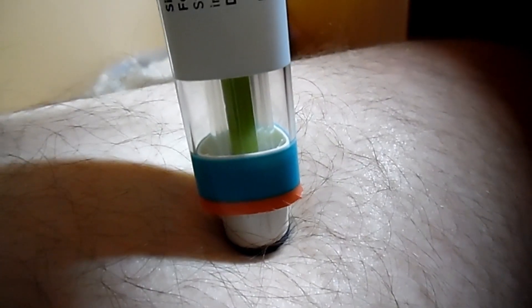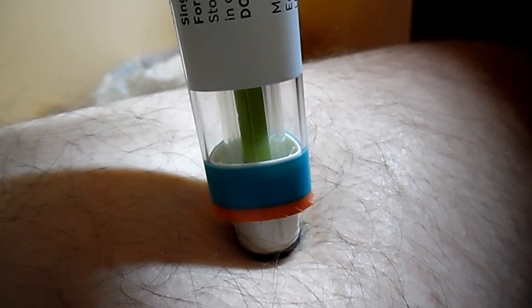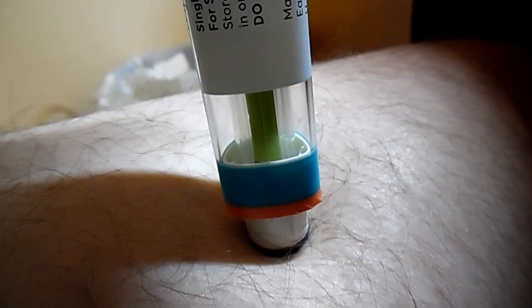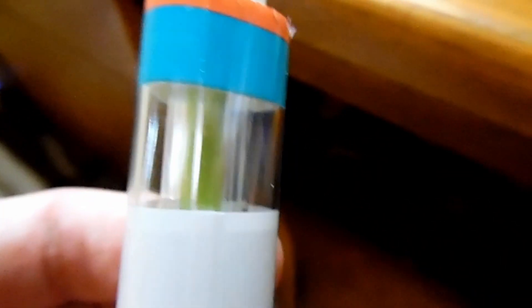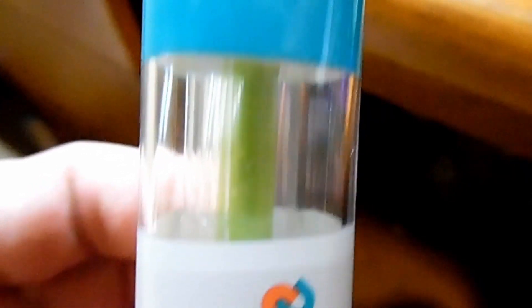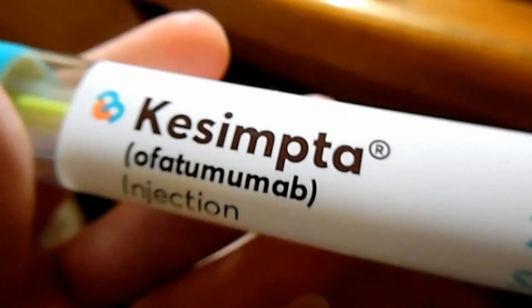I wait about 10 seconds before I lift up the pen. There you go — you can see a little blood. That means it went in, and the tube is green on the inside, which means it completely injected you with the medication and you are done. That is how I inject myself with Kesimpta.